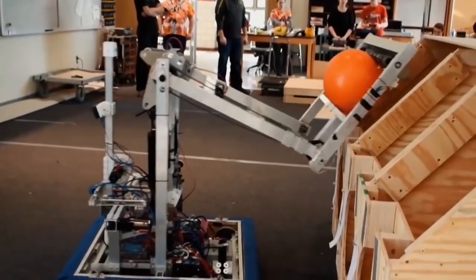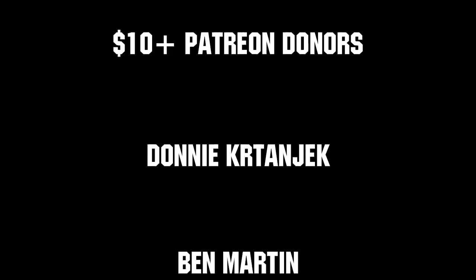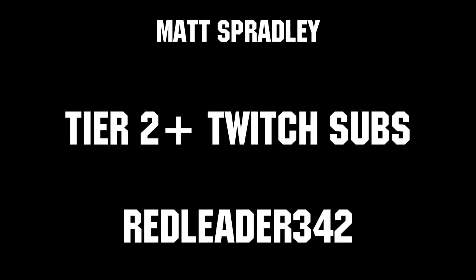The largest robot reveal premiere night is back on Sunday, February 23rd at 6 p.m. Eastern. Submissions are due on Friday, February 21st. Thanks to all of our co-executive producers on Patreon and Tier 2 Plus subscribers on Twitch, keeping the fun loud, live, and independent.